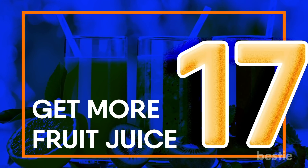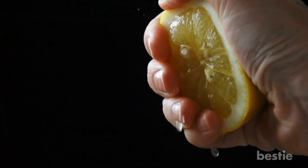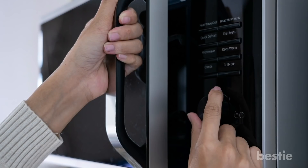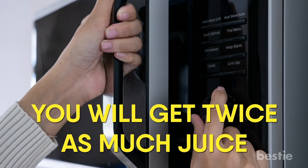Get more fruit juice. Tired of squeezing limes, lemons, and oranges only to be disappointed by the low volume? You'll get more fruit juice with this trick: microwave your citrus for 15 seconds right before juicing. You'll get twice as much juice.